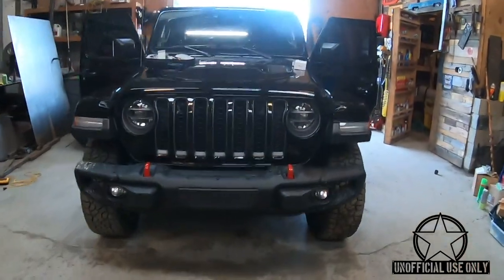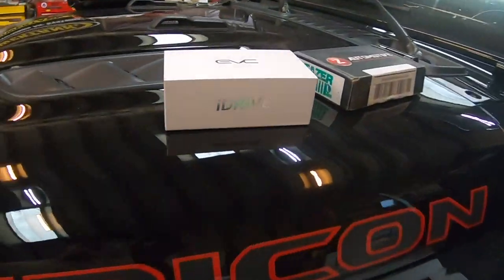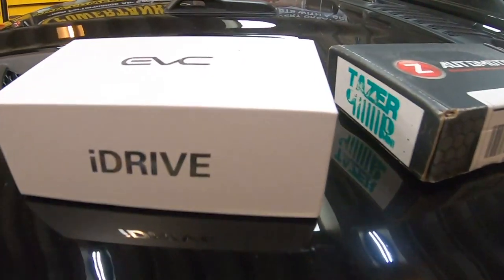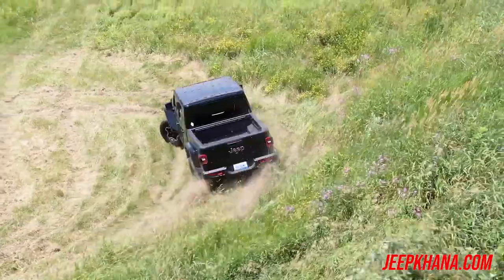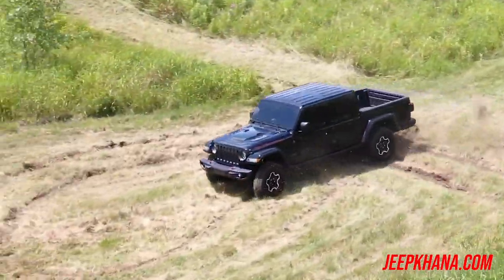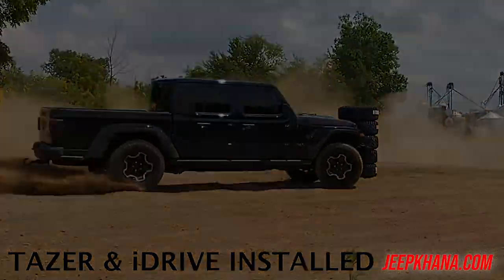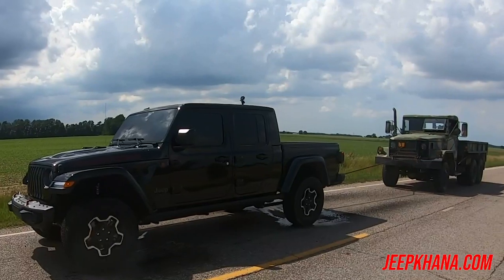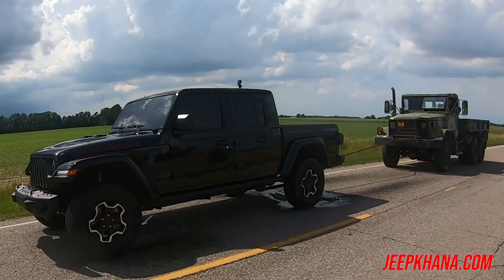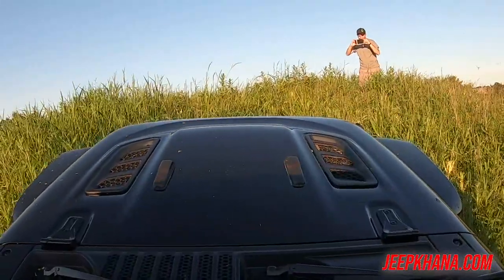We're here in the shop at Unofficial Use Only. Today what we're going to do is install an iDrive. This thing is 100% bone stock. We've already taken the vehicle out in the backyard behind the shop and put it through its paces. We've also taken it out and done a little dirt road drifting and some other fun stuff for the new Jeep Kana series. So this vehicle we're going to build from completely mild to completely wild, one step at a time.